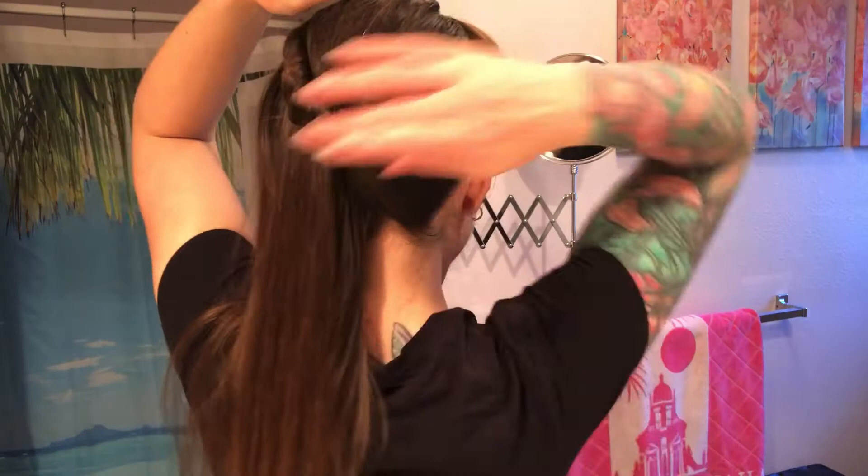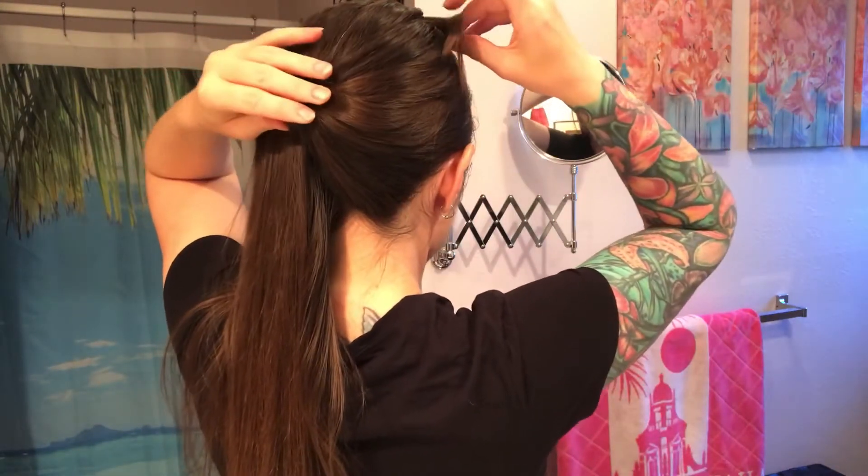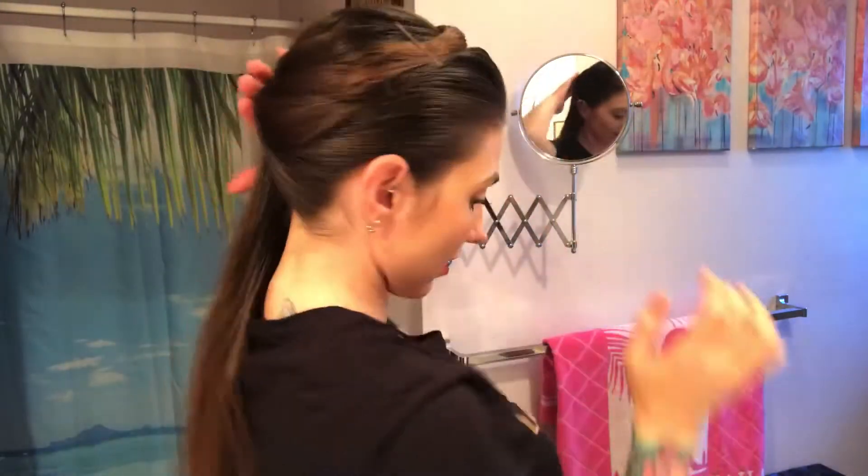I like to make little X's for extra security. If your hair is a little thicker you might want to also pin it in the back. My hair is thin so it's pretty good.